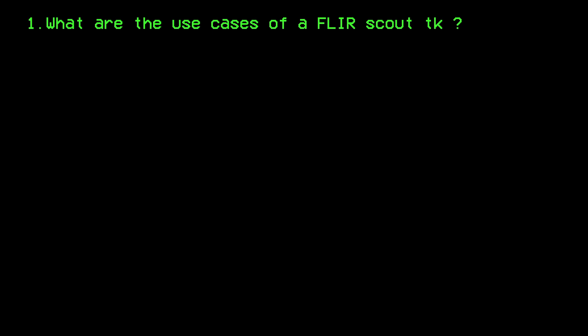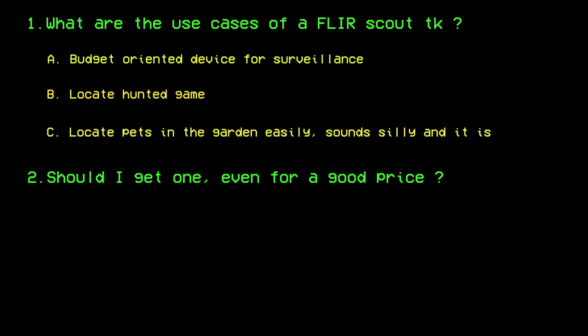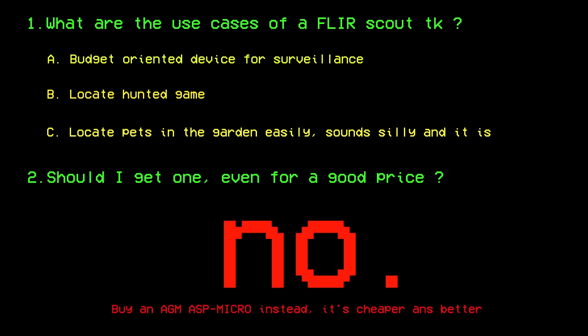The final two questions we can ask ourselves are: what are the use cases for the Scout TK, and should you get one even for a good price? First, there aren't many situations where this unit would be useful, except if you need a light and compact device for surveillance, trying to find game, or just trying to locate your dog or cat — something static. Second: don't. And if you already have one, sell it. For mine, I don't really know what to do with it right now. Even though I bought it for a better price, I'm still losing money if I really want to get rid of it.